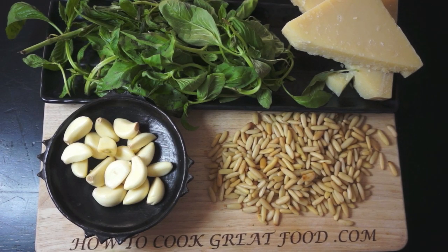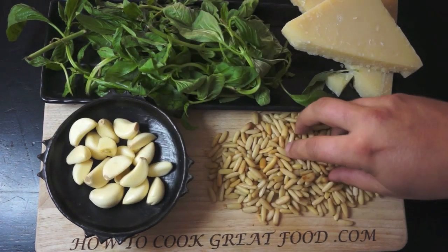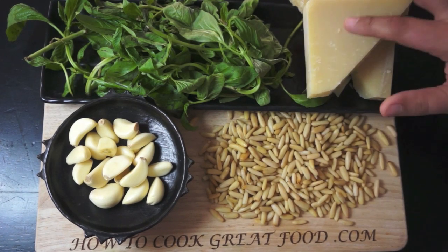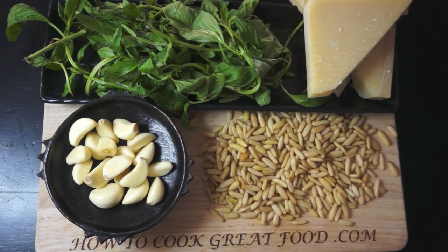Welcome back once again to HowToCookGreatFood.com. If you haven't already, please subscribe to our channel. Very simple homemade pesto — it's fantastic. Fresh basil, garlic, pine nuts, some decent quality parmesan cheese, and a touch of olive oil. All we're gonna do is put this in our food processor and blend it. We'll start with the pine nuts and the garlic first, then we'll add the basil, then some cheese and a touch of olive oil, and it's done.